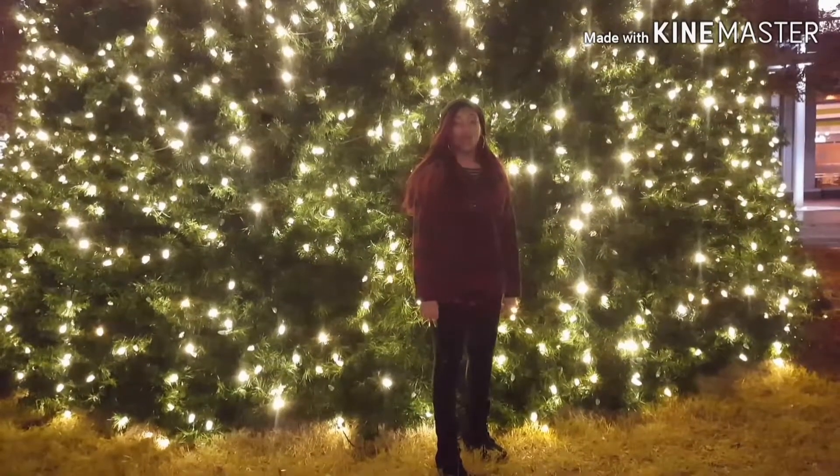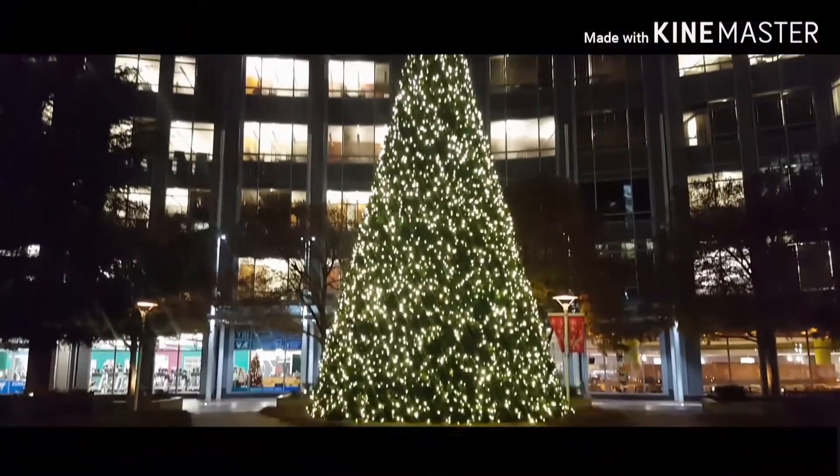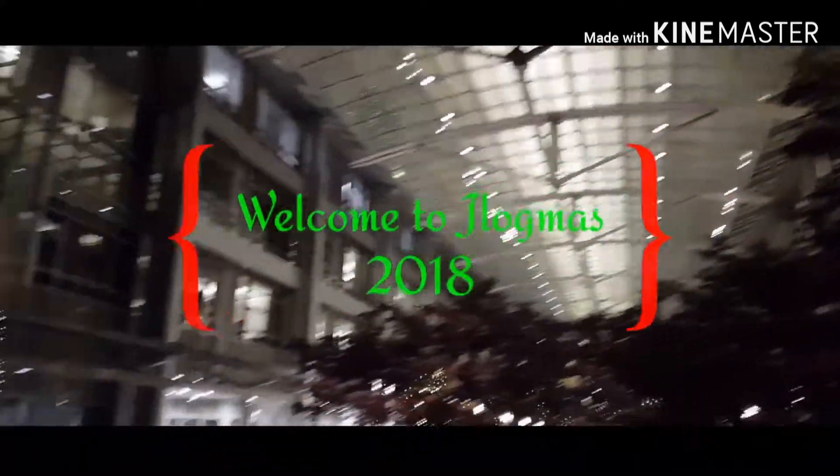What's up YouTube and welcome back to my channel and welcome to vlogmas. What's up YouTube family, come back to my channel — today I'm going to be showing you guys an updated everyday makeup routine.